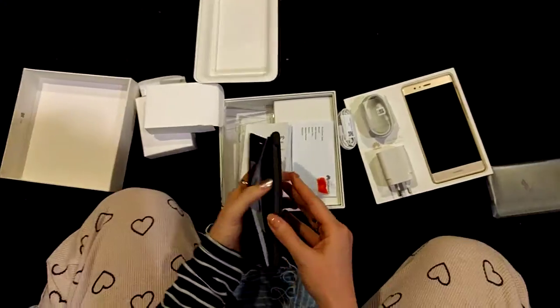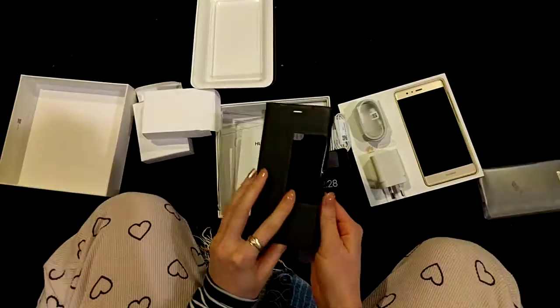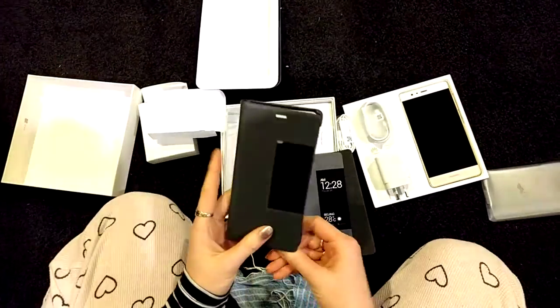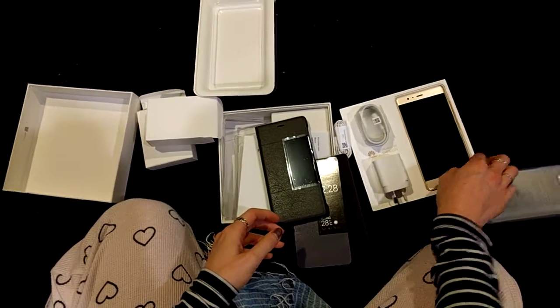Oh my god. This is... it's a kind of leathery case with a clear window. I'm getting prompted by the IT man.